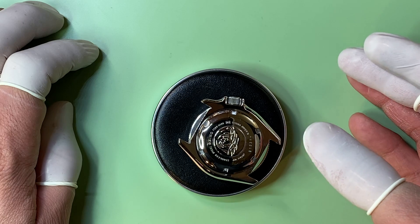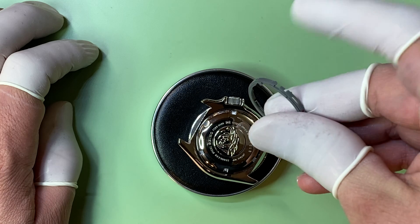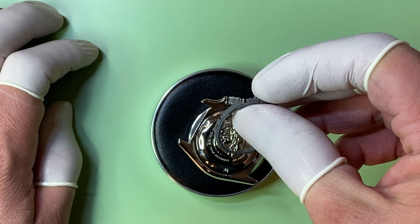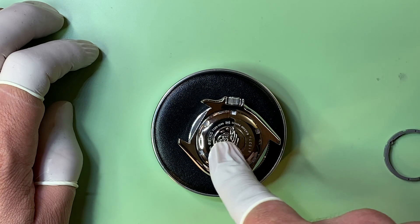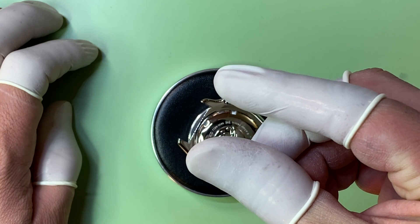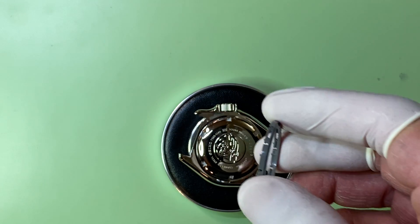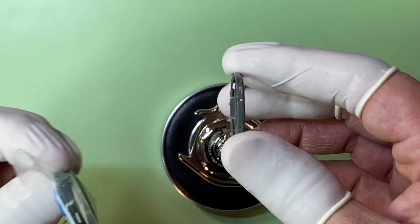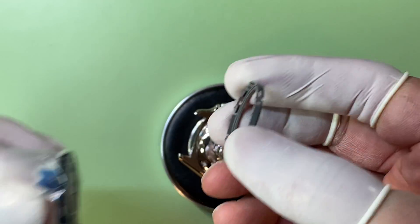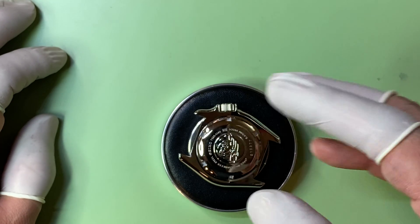Being that you're using your SKX movement and dropping it in, typically I could have switched out the ring — taken everything apart, the dial off, the hands off, put this ring on the movement, and dropped it in — but you're using your stock case back. On a stock case back, the threads are not as tall as they would be for an NH36, because on the NH36 rings they're actually thinner than the black ones, believe it or not. So you have vertical slop in it as well.